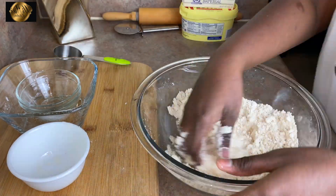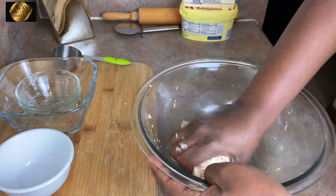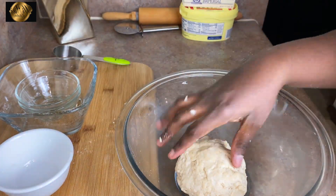Go ahead and add your onions and mix everything together. Then add your water and mix everything together to form a dough, and we are ready to roll. Before you do so, turn on your stove to preheat the oil because it's not going to take long.